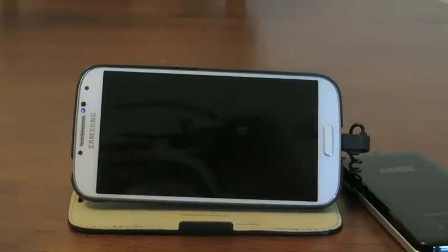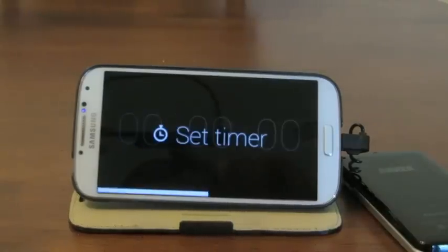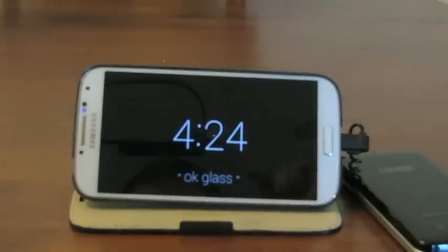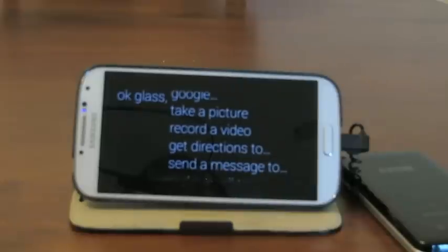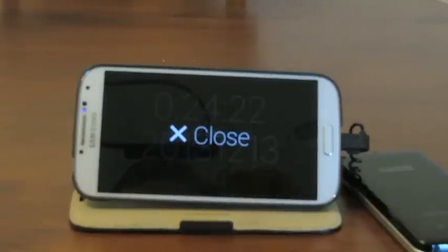I wanted to show you a couple apps. The first one — let's wake it up and do "OK Glass, show GMT." So this is a basic UTC clock here. That's the first one.